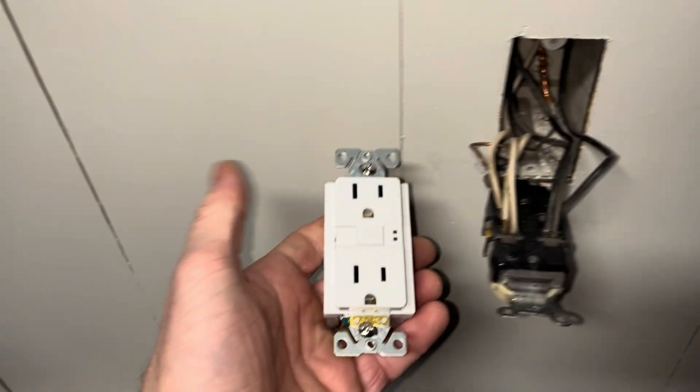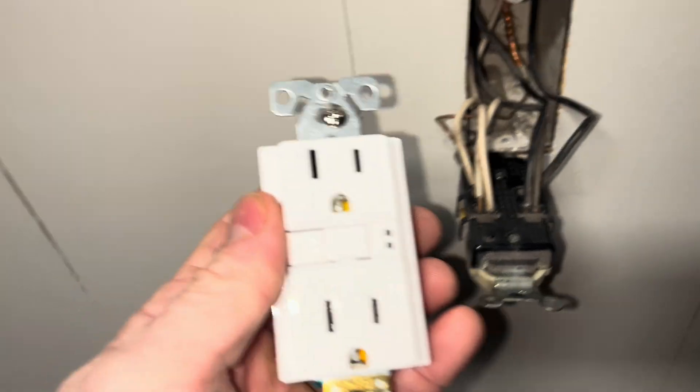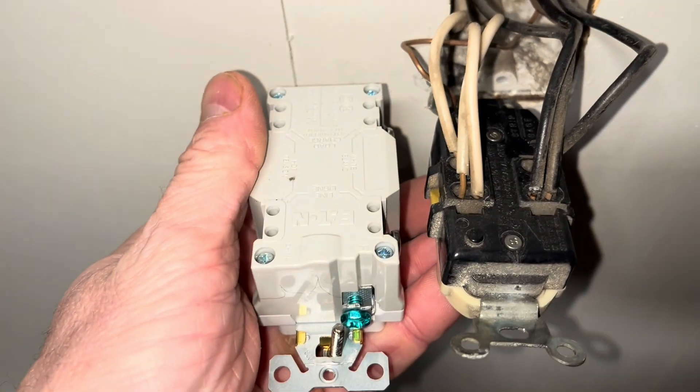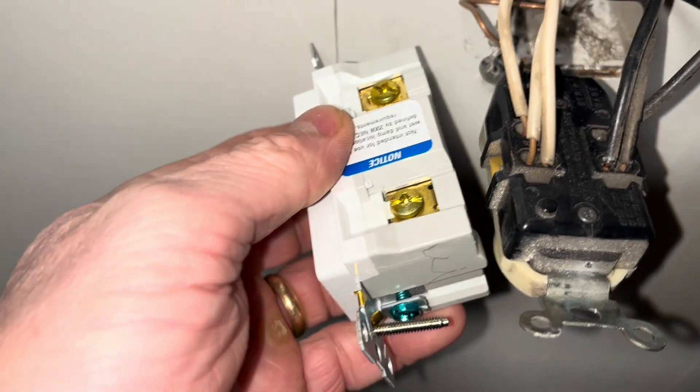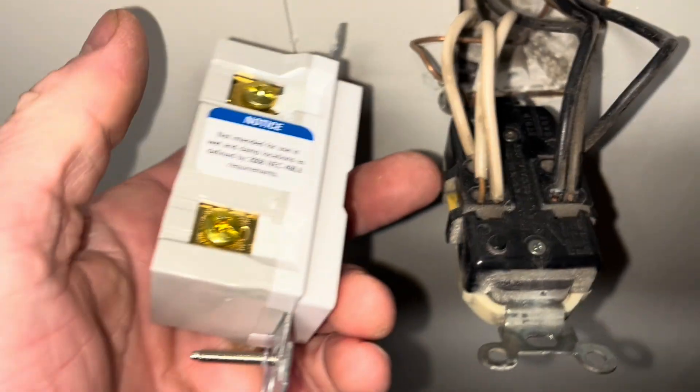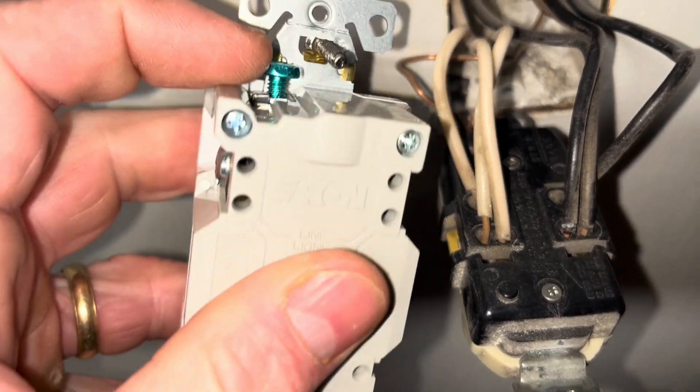Here's the one I'm going to replace it with — it's got a GFI in it. I'm just going to follow the same kind of format. You can see the whites are actually going to go on the silver, so I'm going to put the whites on this side and the hot wires on the right side there, and I'll connect the ground wire right there.